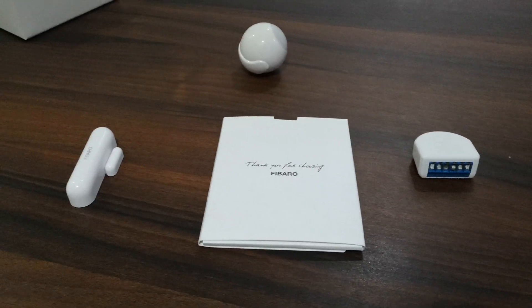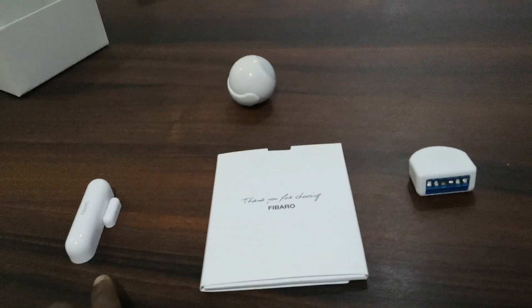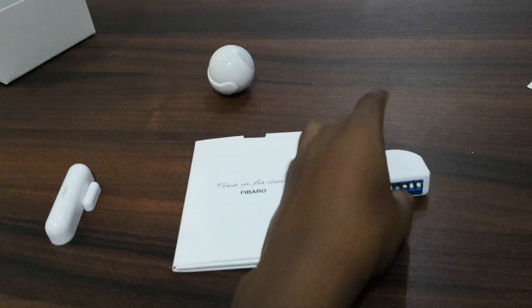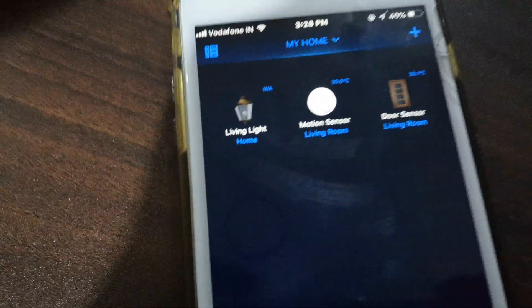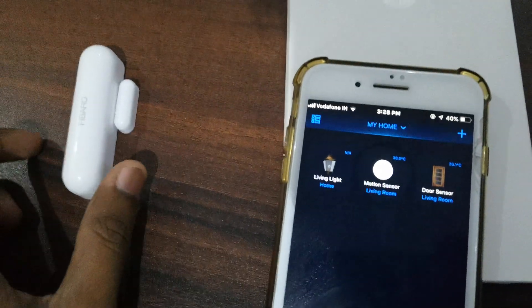Today we are showing April's home automation kit. It contains a door sensor, a motion sensor, and one module relay that can control one switch. This is the Fibaro Apple application, and these three things are added here: this is the living light relay, this is the motion sensor, and the door sensor.